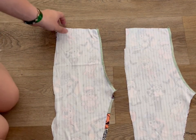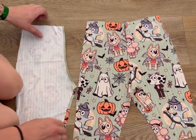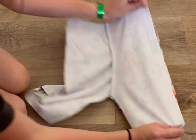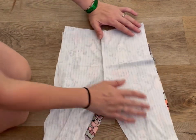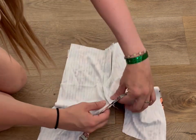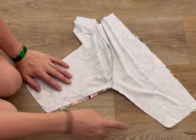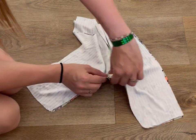We've got those sewn together, so now we're going to open up - this is the back of our bells and this is the front. We're going to lay them on top of each other so they can line up. What we're going to do next is sew straight down the leg, straight down the other leg, and then line up your crotch curve. Sew from one leg to this crotch seam all the way down the other leg. Make sure your crotch seams match up right there.